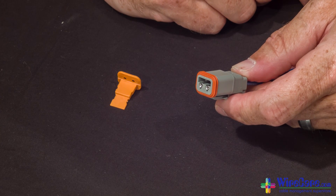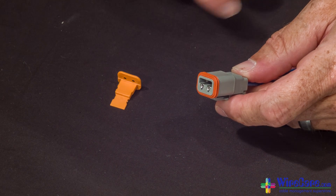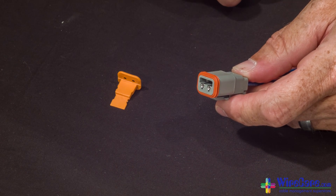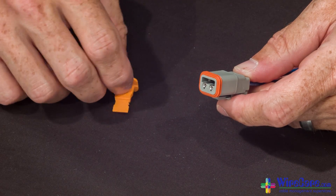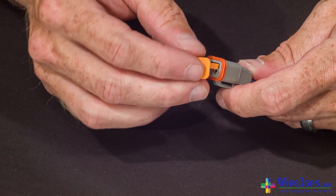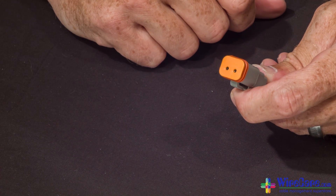Like the receptacle side of the Deutsch connector, the plug side also requires a wedge lock. This wedge lock is orange in color and fits in the plug side. Simply take the wedge lock, slide it into the groove, and snap it into place. That's it — you're ready to go.